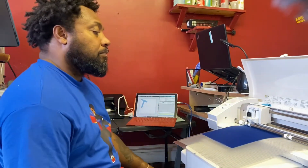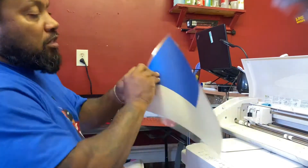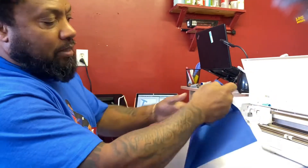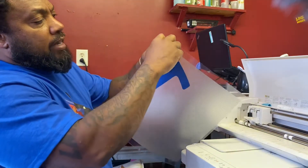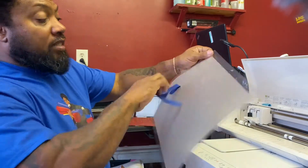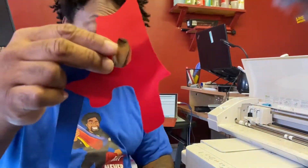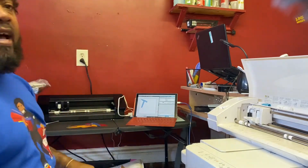I'm going to fast forward as it cuts. Watch how it peels off — see that? It cut right. That's all you got to do. You take that off — take the T off. This is the T for my art, for my design. I got the A, I got the R, and I got the T. So we're going to go ahead and put that on.